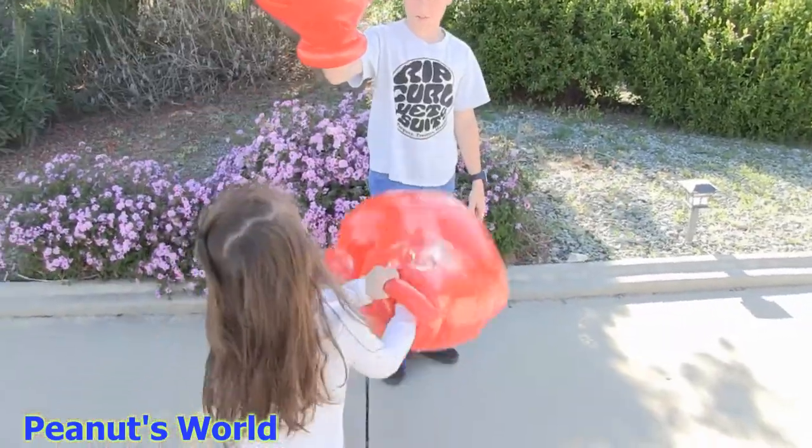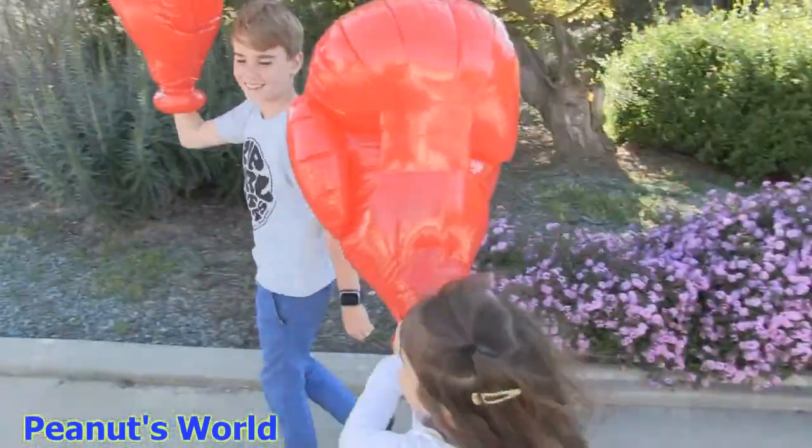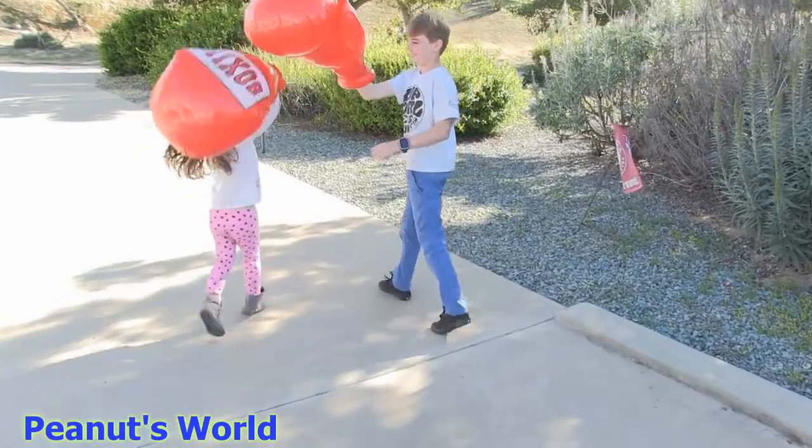Okay, one, two, three — ready? Ready? One, two, three. It's too big.